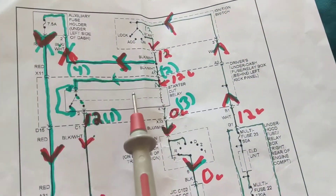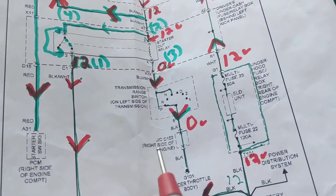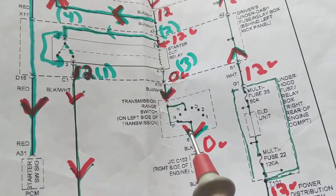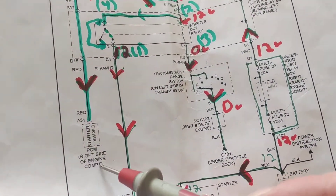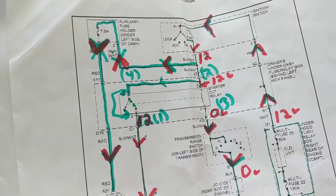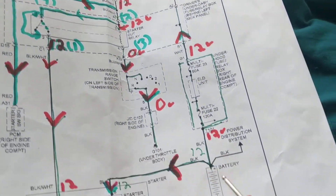We always have the same starter relay, and we always have to have an ignition switch and a transmission range switch to provide the ground, making sure you're in park or neutral. They also added something a little different here: a PCM starter switch signal to the PCM.